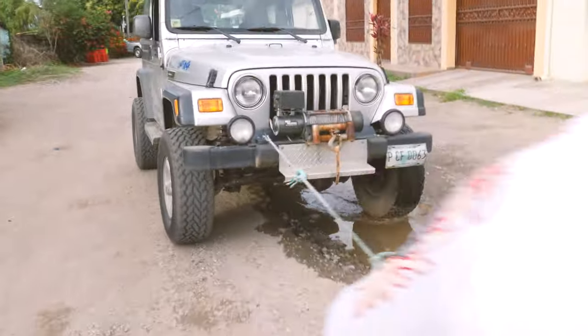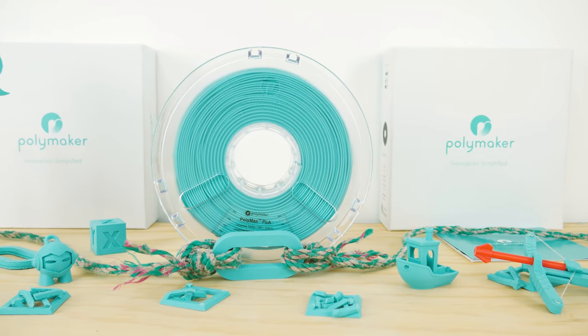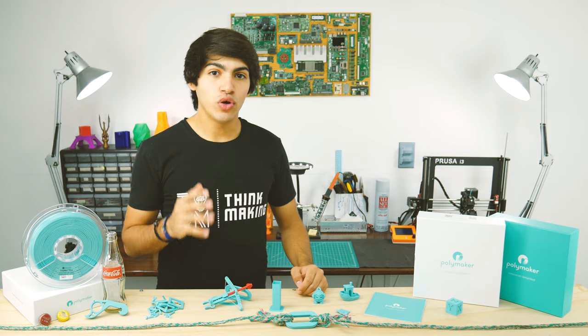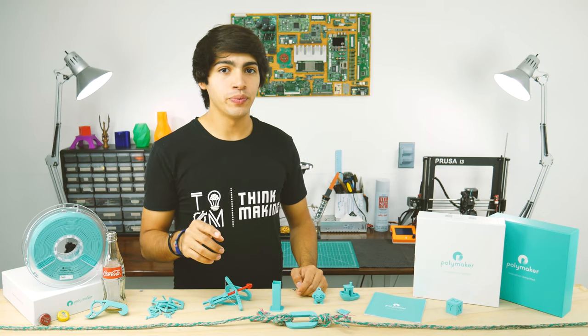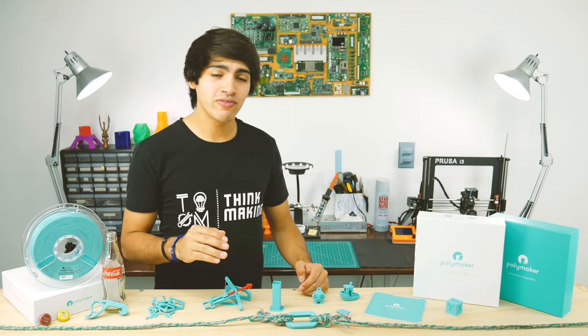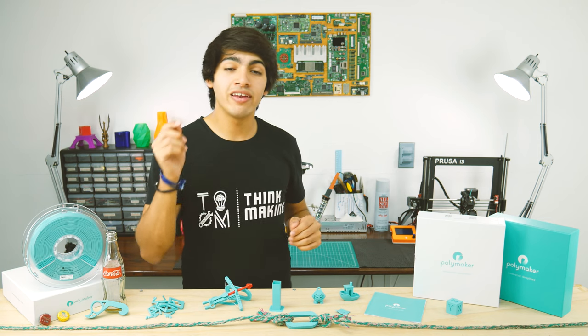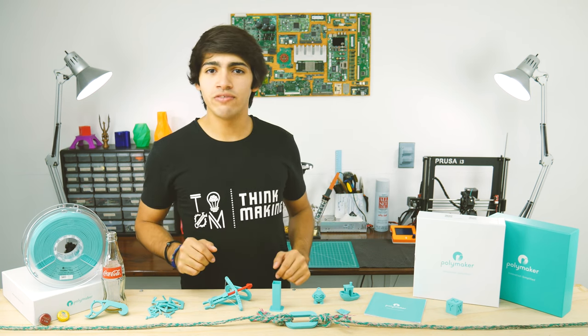Now, this is what I call some tough filament, guys. Even if overhangs didn't do well in my tests, what makes this filament so special is its strength. So in conclusion, if what you need is a filament that can take a beating, Polymax is right for you. I will definitely be using this filament in future projects. If you want to try out a roll for yourself, I'll leave an Amazon link down in the description, along with all the designs I featured in this video.